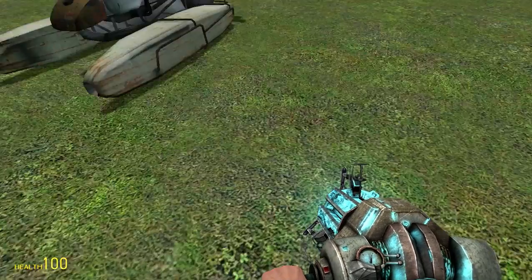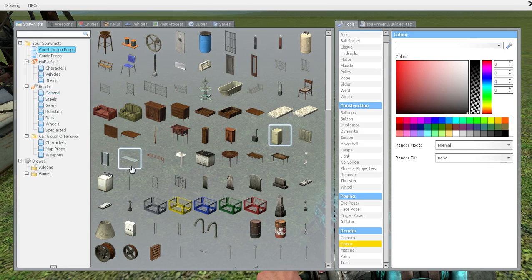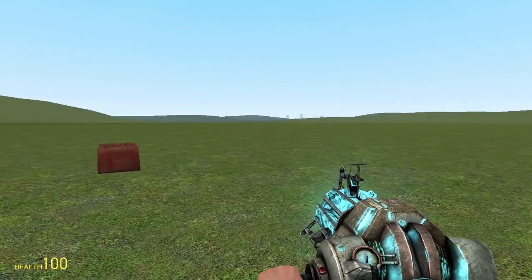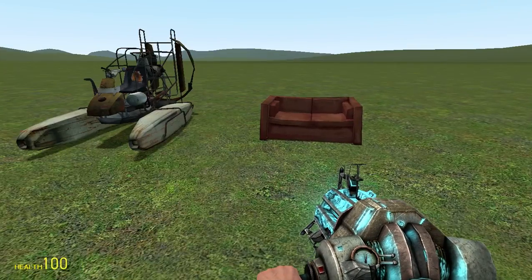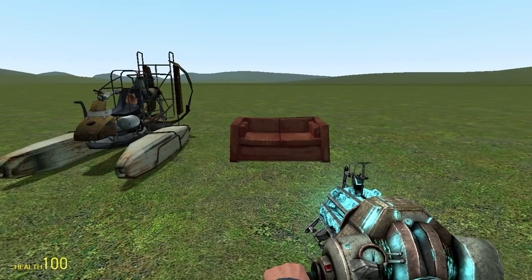So next, you pick the thing you want to be the car. You can use anything - you can use a box if you want to. But I like to use the couch. There's two of them, let's get that one out. So this is what's going to be your vehicle right here. The next thing is you need to get this thingy and that thingy.